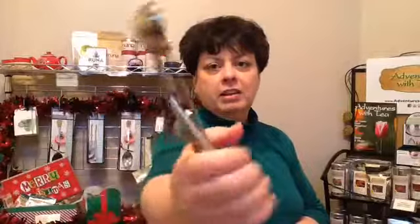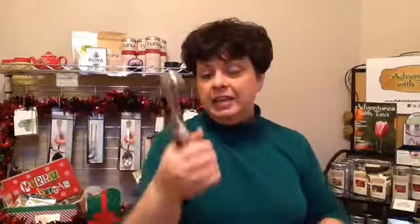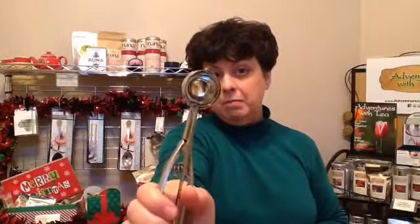So we have a gadget for you today. This is a cookie dough scoop. Looks kind of like an ice cream scoop, but it really is a great tool. We've had ours for a long time. It comes in different sizes — this one I believe is probably the medium sized one.